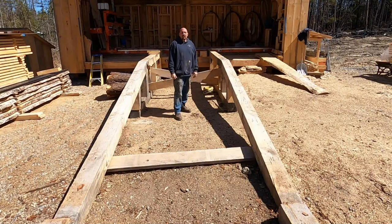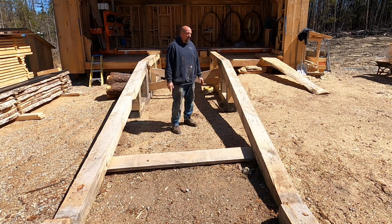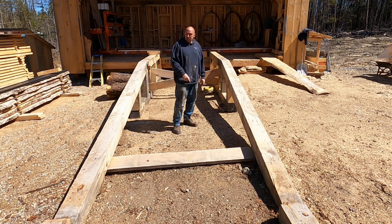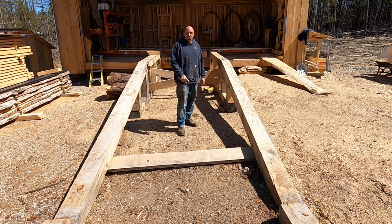Hello YouTube. We had a couple of followers ask us questions about the log road setup leading into the mill. Everything that you see component-wise is dimensional, and it's all Eastern white pine — eight by eights for the big bunks, two by eights for the crossmembers and ties.